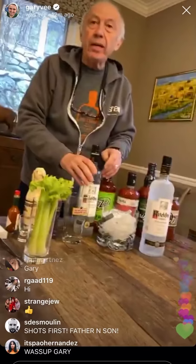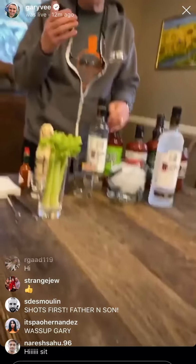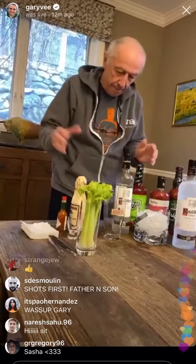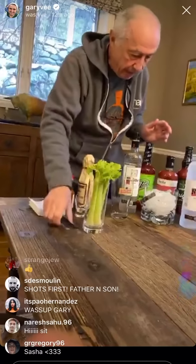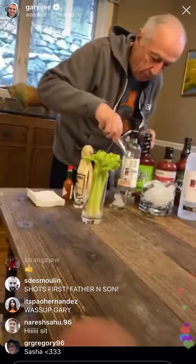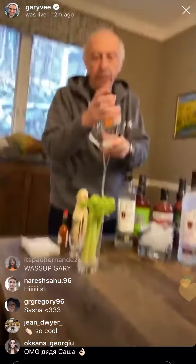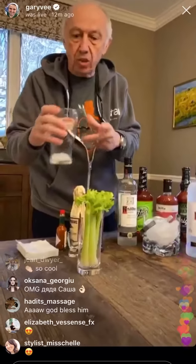Hello everybody. Today I'm going to show everybody how I make my Bloody Mary. Anybody who tried my Bloody Mary always loved it. So right now we're going to put some ice. A very important thing — the glass should have a very wide mouth. When I go to a restaurant or a bar, I always ask for a beer glass with a wide mouth.